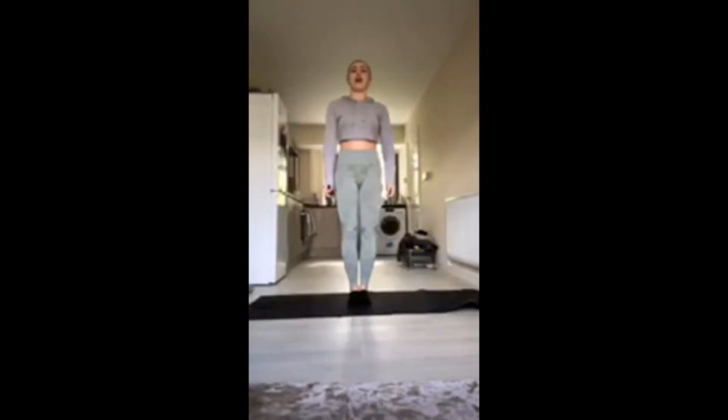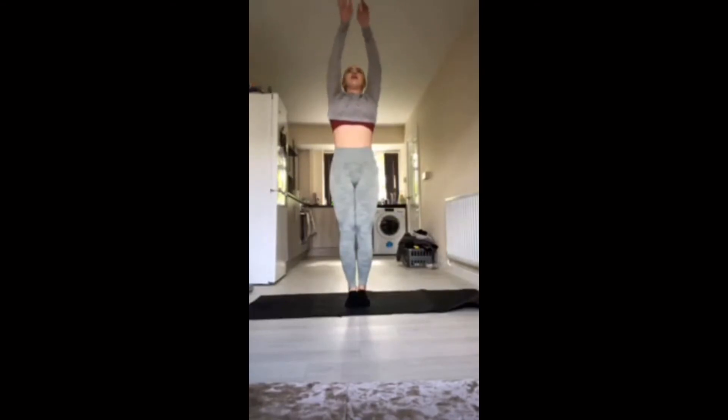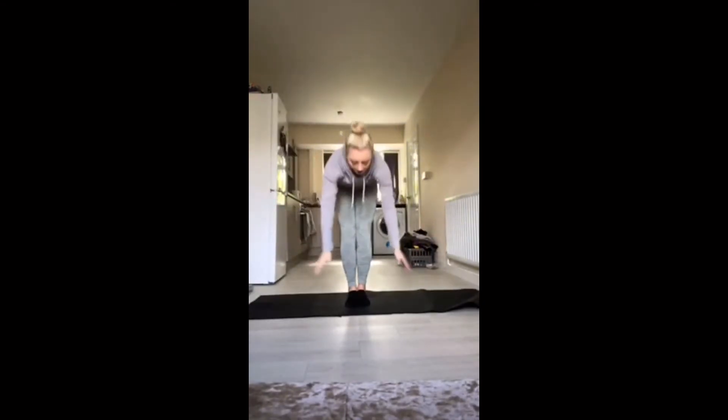I'm going to start taking some nice deep breaths. Swing the arms up, inhale and down, exhale.